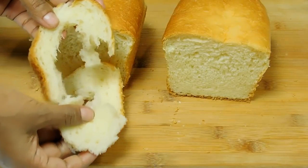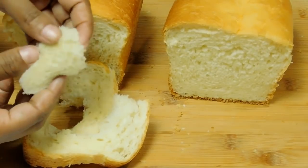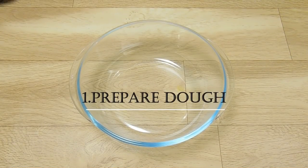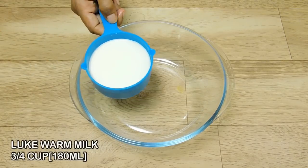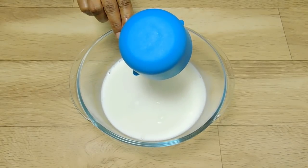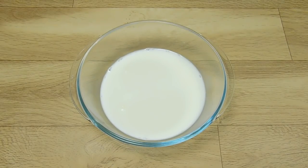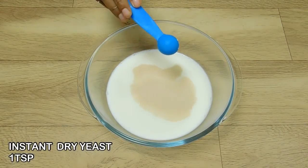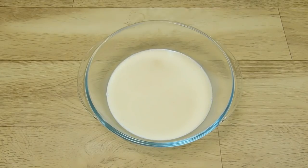In this video, I am going to show you how to make bread. We have a short video and made it clean. You will see the bread is soft and soft.